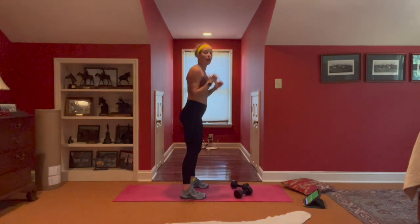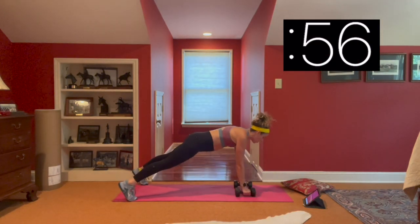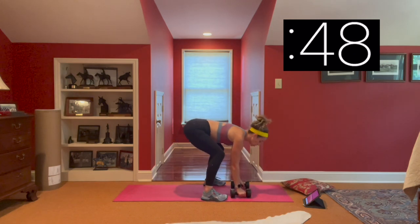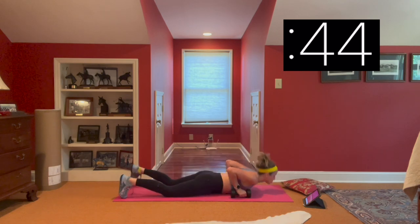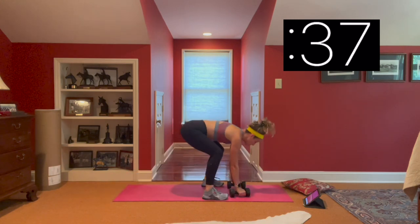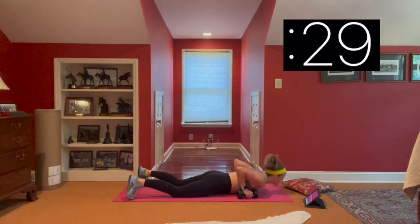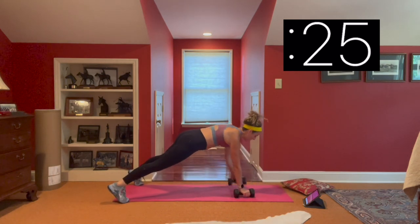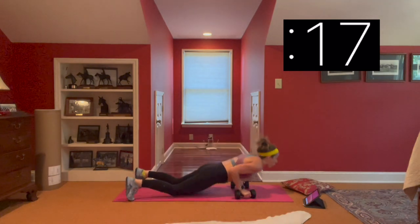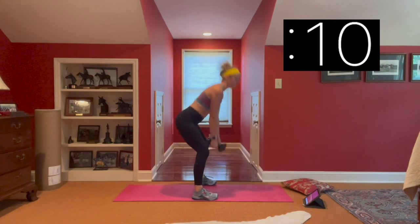Jump back into the burpee, push-up, renegade row, pop it up overhead. Travel through that beautiful burpee, chest to deck, feet are wide so that as you row, your hips do not move. Pop it through the squat, squeezing the butt up and over. Slowing it down: step it back, drop to knees, chest to deck, stay on knees or take knees off floor for your row, step it up into squat position, curl to overhead. We've been doing a ton of overhead, so if you need to take that overhead out, you'll get a ton of work just on the push-up, renegade row, and popping back up.